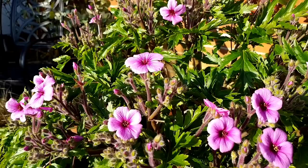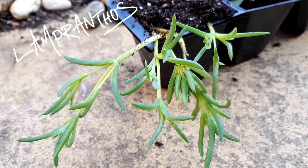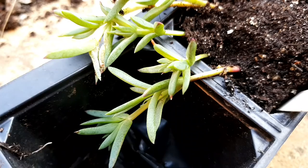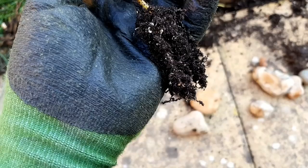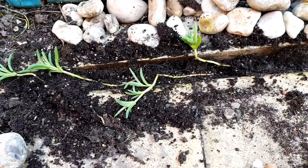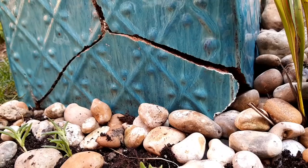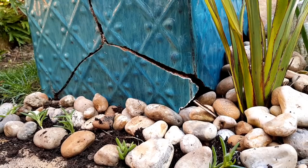A friend at work has kindly given me some cuttings of her lampranthus — some red flowering ones and some pink flowering ones. I'm going to use these to plant around the pebble stream but also try and solve a problem I've got with a cracked pot. First up is the problematic area I have between the patio slabs. There's a slight gap and it's really hard to get anything to grow, but these succulents should love it here as it bakes in the sun. Once the young cuttings were in I surrounded them with stones just to make the whole thing look a lot more natural.